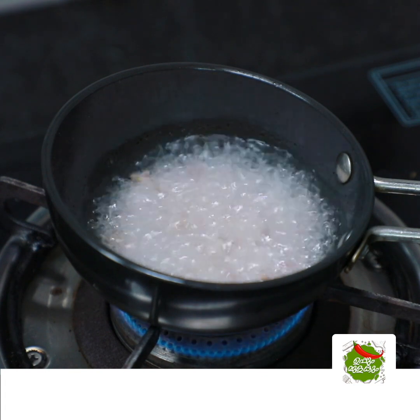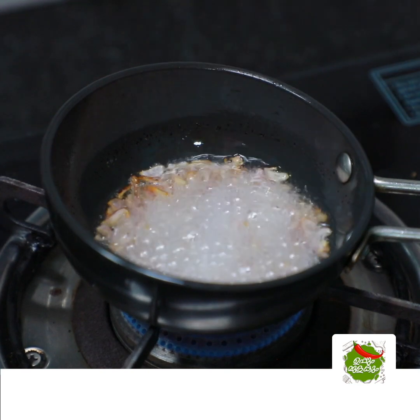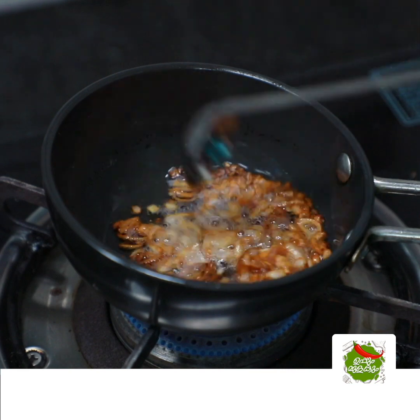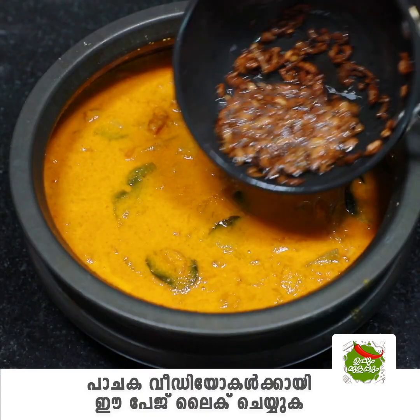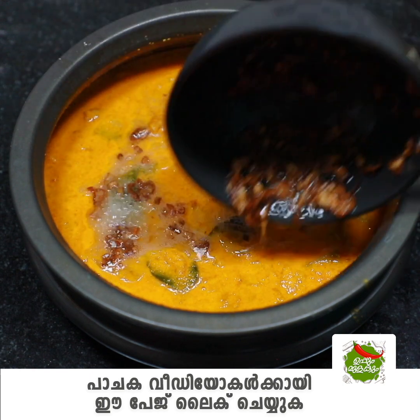Put 1 tablespoon of the rice. Add 1 teaspoon of olive oil. Put it in a bowl. Add 1 teaspoon of olive oil.